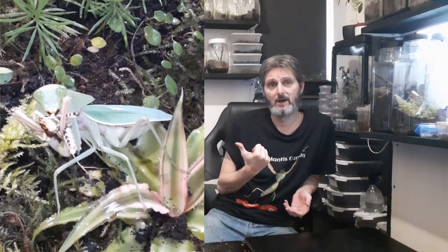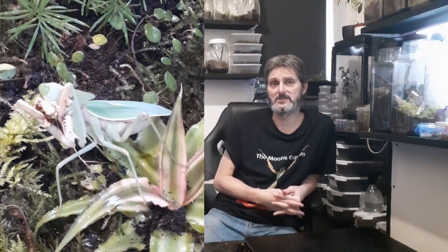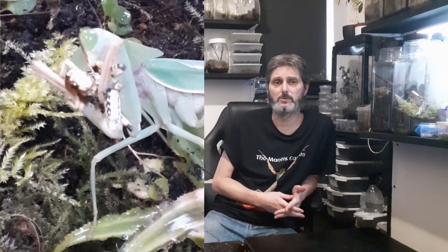Welcome to Mantis Monday — or Tuesday, thanks to my neck. I'm Simon and this is Curly, better known as the Rompadera Latiprenotum, also known as the Giant Shield Mantis, the Asian Shield Mantis, the Chinese Shield Mantis, the Giant Chinese Shield Mantis, and the Round Shield Mantis.